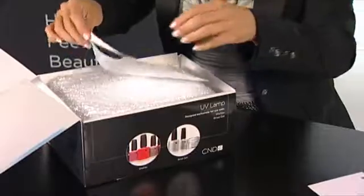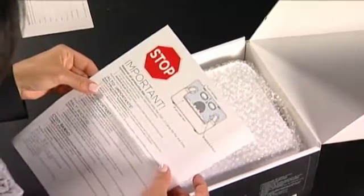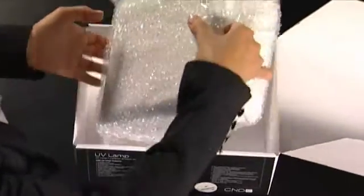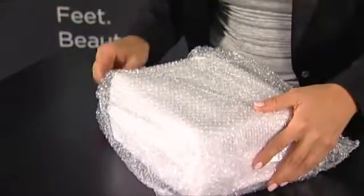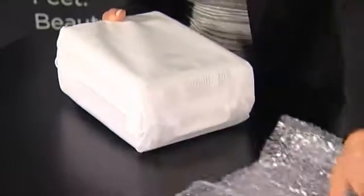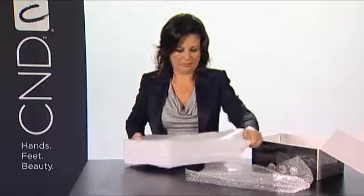Last, you will find instructions for removing the protective blue film inside the lamp before using it for the very first time. Take your lamp out of the box, making sure to save the box for travel or storage. Remove the bubble wrap and cotton bags from around the lamp. You may want to store your lamp in these to keep it clean and safe when not in use.